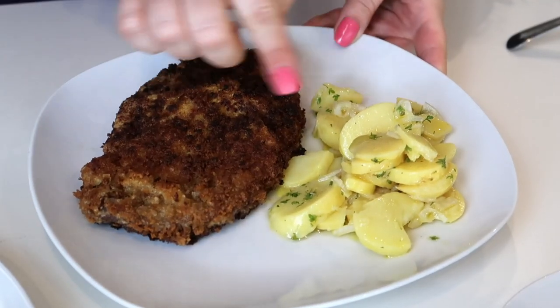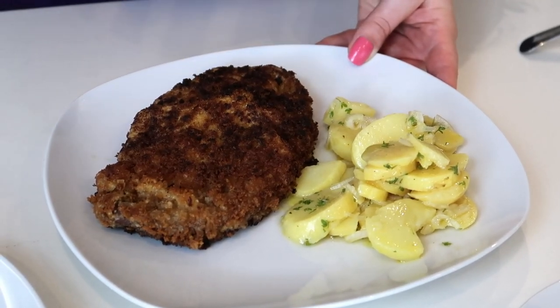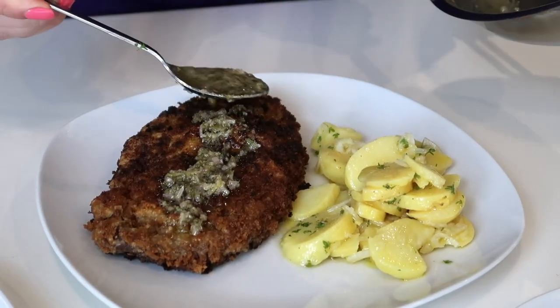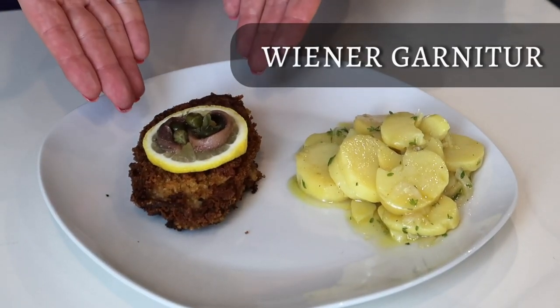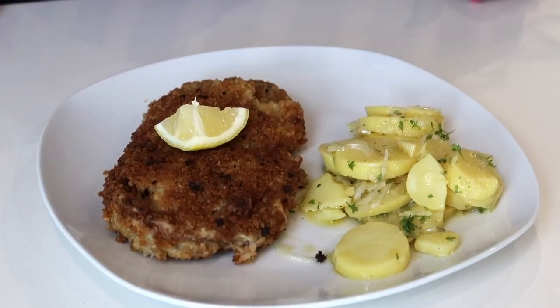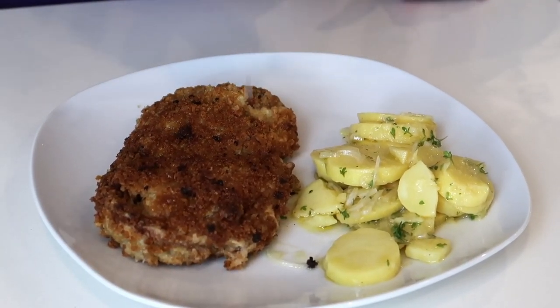Now that all three of them are ready, we can prepare the lovely plate. I have some lovely potato salad, which is typically Austrian. Then next to it, our Wiener Schnitzel. The first way to present it is with our anchovy butter — that's the very typical version from the 1900s. The second one is Wiener Garnitur, which is just a proper lemon slice with some anchovies on top and some capers. And then the classic way with a little bit of lemon that you can squeeze on top of your Wiener Schnitzel.